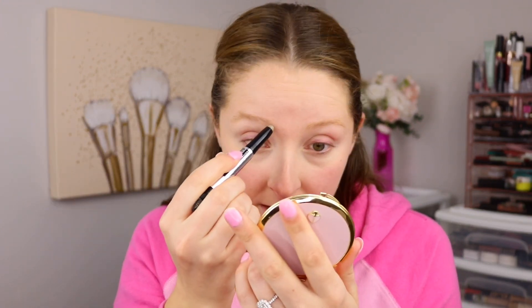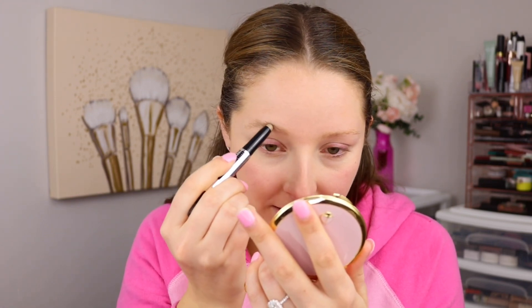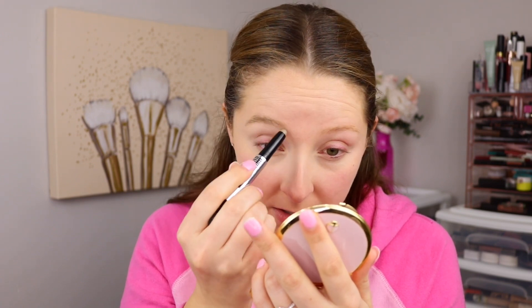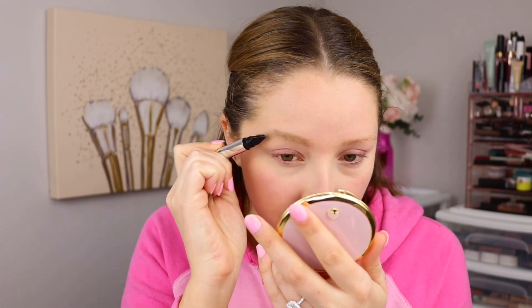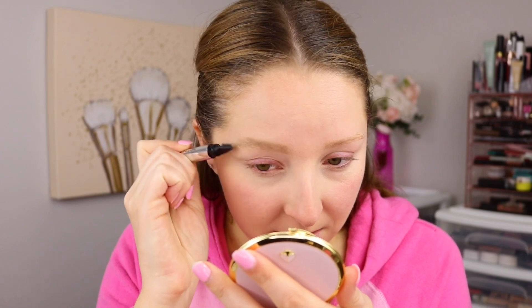Flipping it around, I'm going to take the wax. It definitely does stick the brows down. I'm instinctively wanting to smooth them over. It's not really filling in the brows, but it's really sticking them down. So flipping it back over to the brush — I guess that's what they want you to do with this. I can't though. That's just not me.